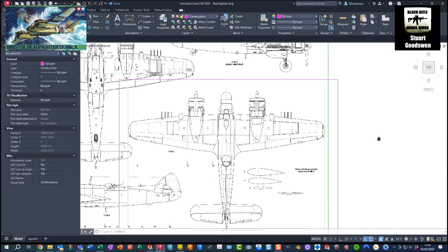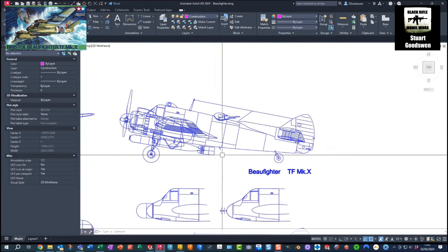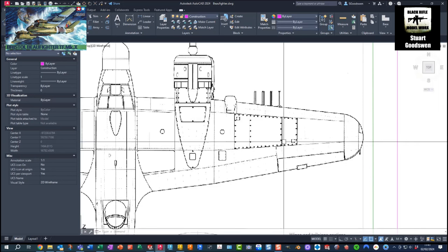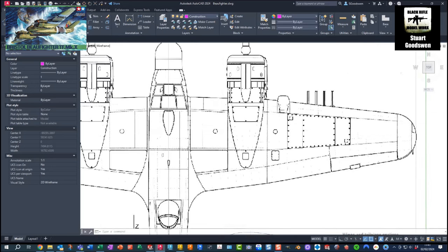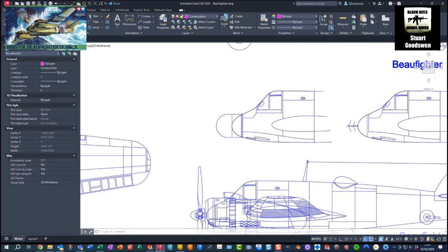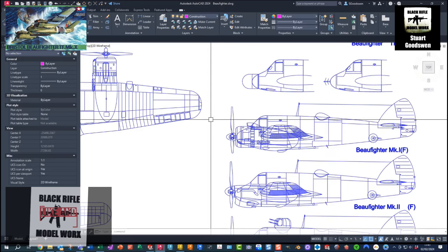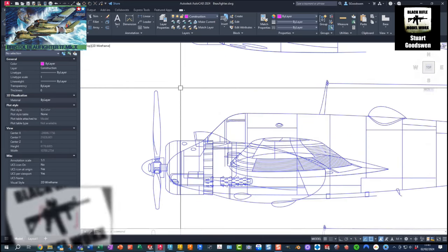I've got plans of the various variants to cross-reference. This is the TF Mark 10. One thing I've noticed on the kit is that it's pretty much rivet-free, which is correct because this was a stressed skin arrangement with large panels. But the kit is missing some rivets around the gun belt loading cover plates on the gun ports. There are rivets included around the top of the nacelles. I'm also looking into the air intakes on the Hercules engine - one was for the carbureted engine, the other for the later supercharged ones. The Beaufighter had the Mark 17 Hercules engine, with earlier ones having the Mark 6.